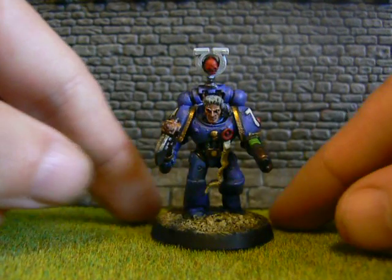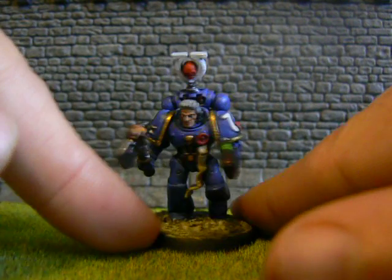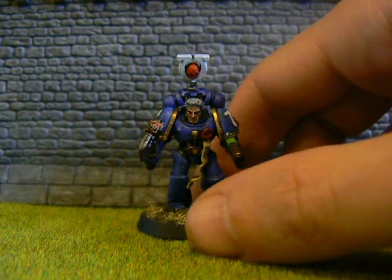So this one's mine. I'm going to get him sent off today, and I believe the plan is to put everything that we get in on eBay as one sort of group lot. So you would end up with the entire third company of the Ultramarines.